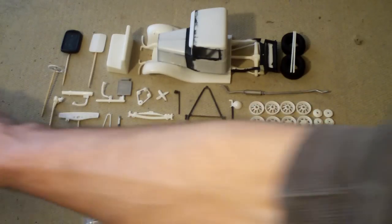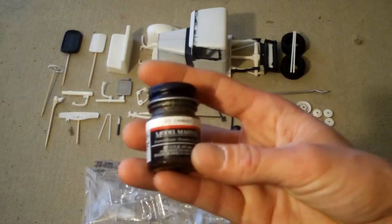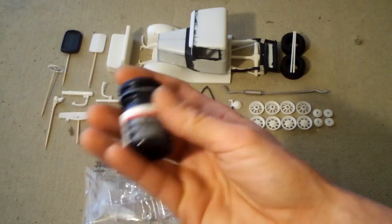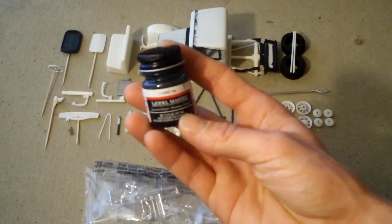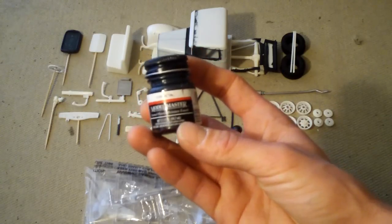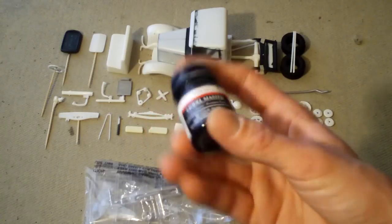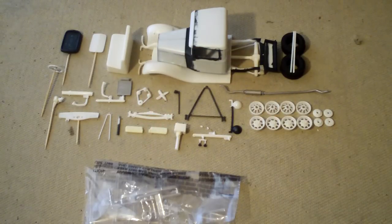For the color, I'm actually brush-painting it gunmetal — it's a flat color. It kind of looks like someone went in and repainted the truck themselves, to give it that homemade look.